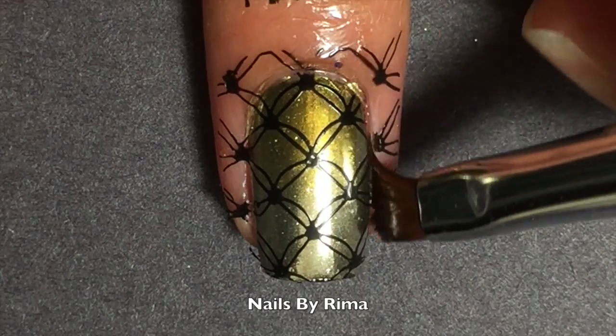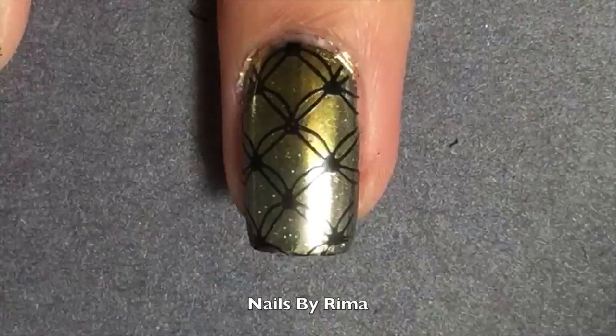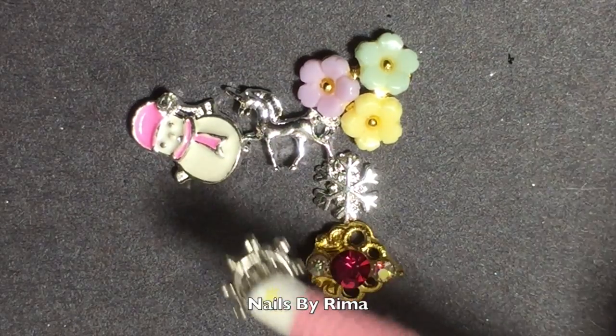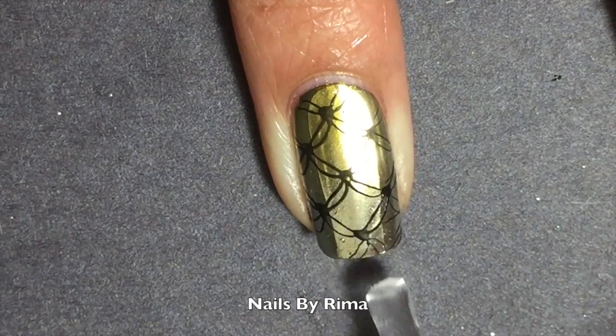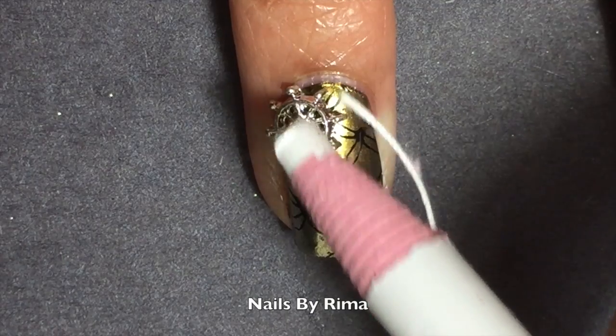Now I'm just taking a clean up brush and cleaning up the sides of my nails, and now I'm just peeling off my latex. I decided to spice things up a little so I took a charm from Polished Vinyl and I'm applying top coat onto my nail to make it kind of sticky, then just put the charm onto your nail and there you have it.